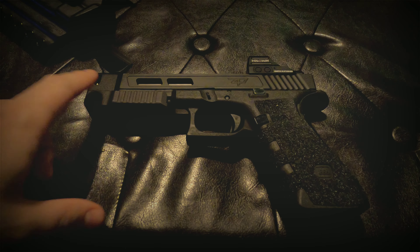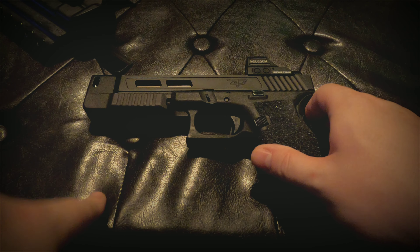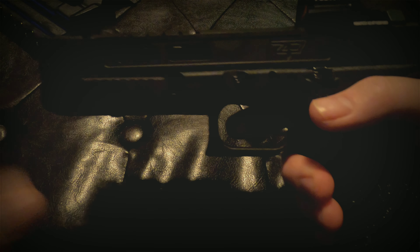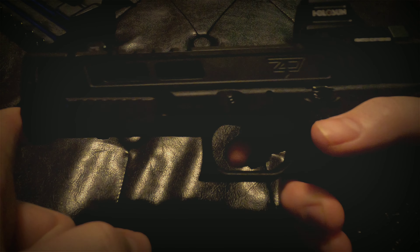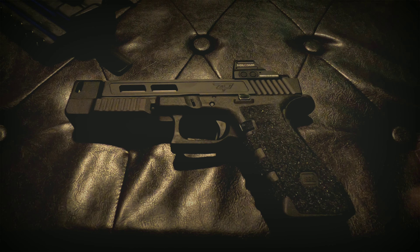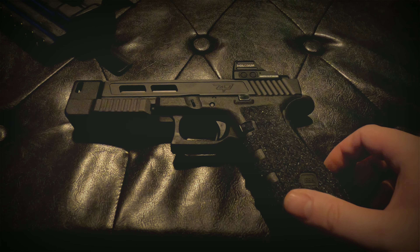This portion right here is the standoff device. What a standoff device does is — typically if you were to drive your gun or your muzzle into someone or something, it puts that slide out of battery just the slightest bit and you have a dead trigger. So what this allows for is for you to be up against something and the trigger still to be pressed if need be.